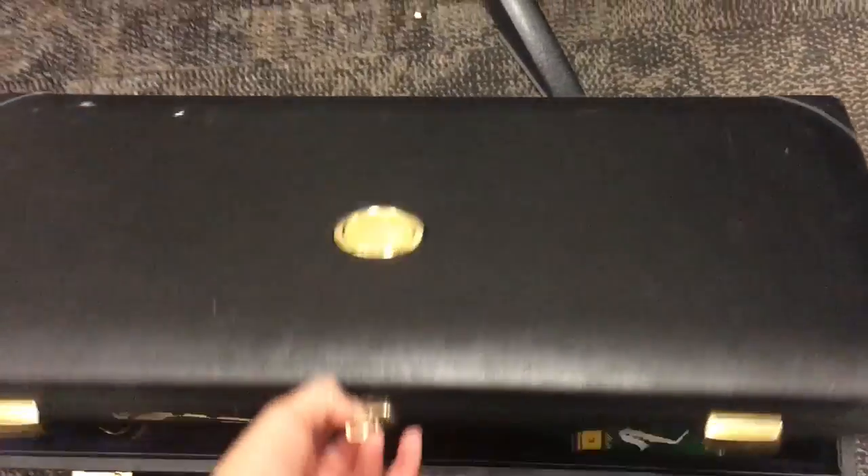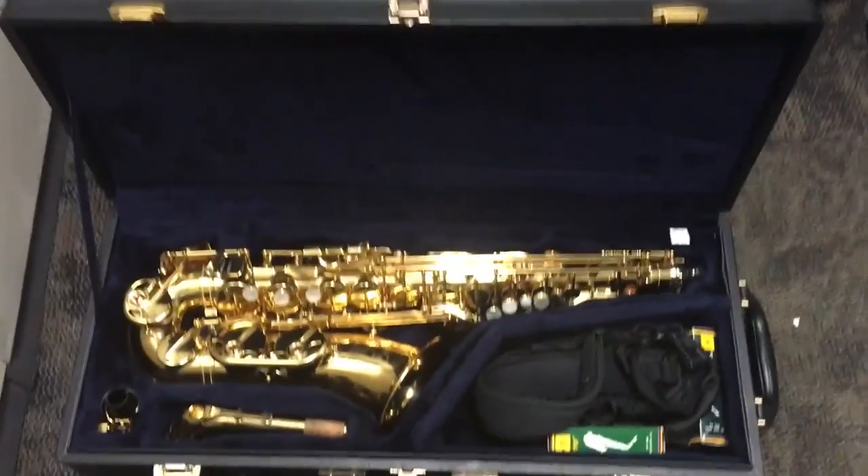Before you open up the case, make sure it is right side up so when you open up the case, everything doesn't fall out.